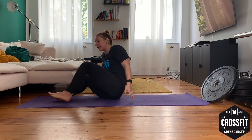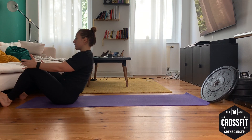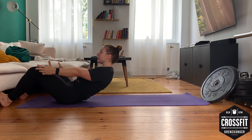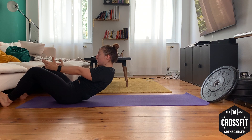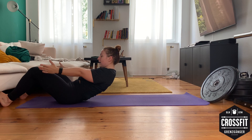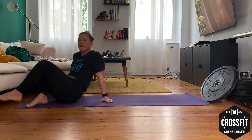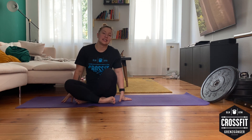We are going for five sets of 15 seconds sit-up hold. Anchor your feet like me — you can do it on your couch. Go into the sit-up hold like this and stay here for 15 seconds. If this is too easy, hold a plate or a book, something heavy, and stay here for 15 seconds. Rest between your sets 60 to 90 seconds.